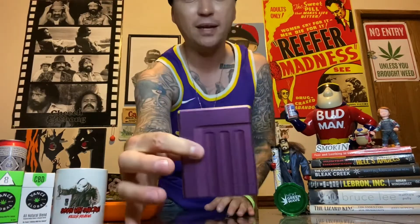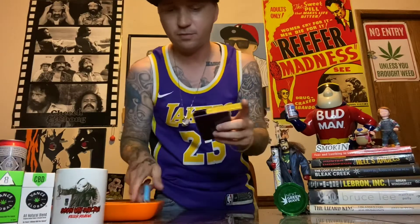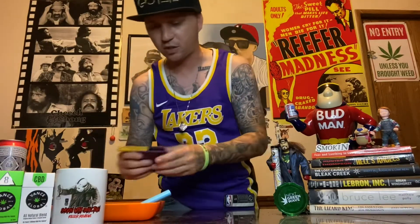It's not hella bulky — smaller than a phone, maybe the size of a pack of cigarettes. Boom — lighter in, pre-rolls in — just like that. Super dope. The price of this product, if you want to know it, you've got to look it up on their website.